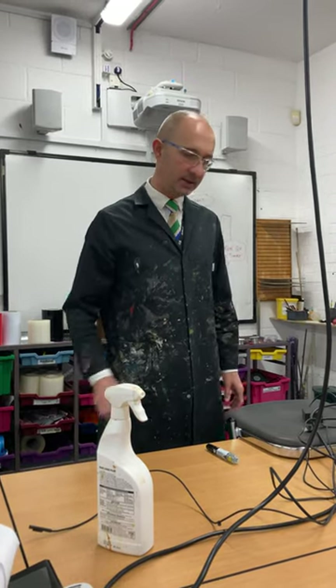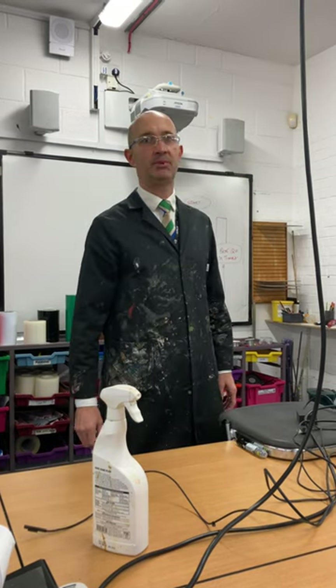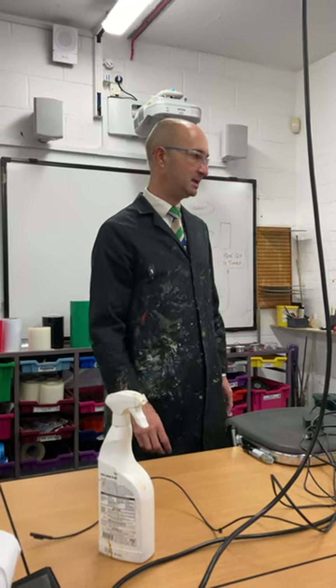Alright, today we're going to be cutting out your PCB — or rather, I'm going to do an example of how to cut out a PCB.